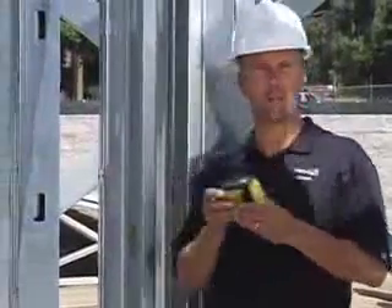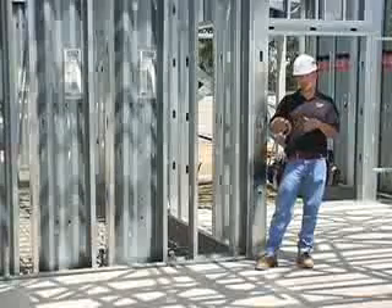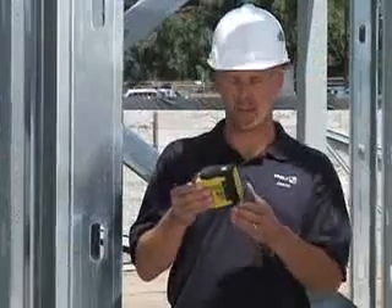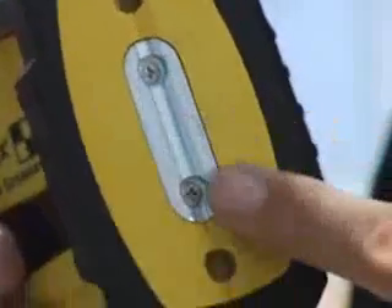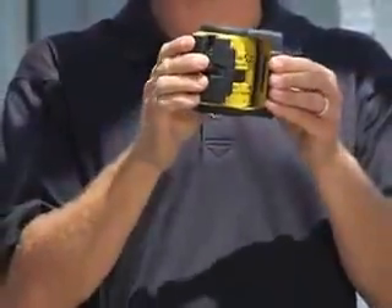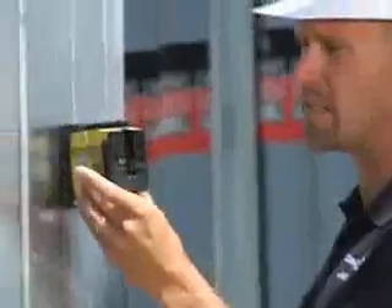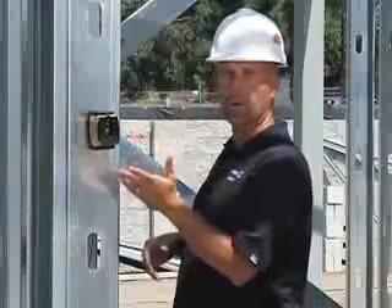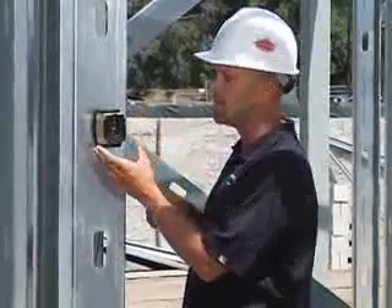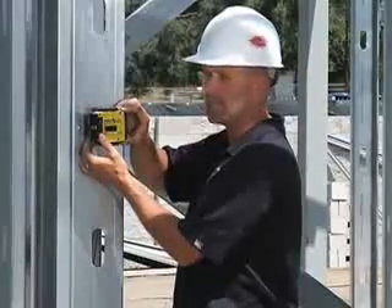Cross line lasers like this that fit in a pouch are becoming more and more popular on commercial sites. This new design has a rare earth magnet mounted in the back of the integrated swivel. So if we have steel studs like this, it connects — and it connects good. You don't have to worry about it falling off from vibration. Once it's stuck on there, all I have to do is rotate the laser into the area I want and go to work.